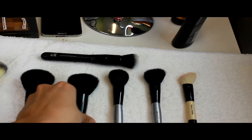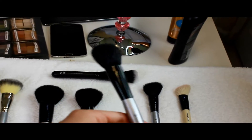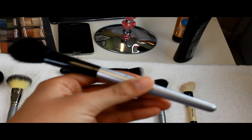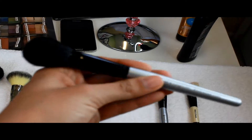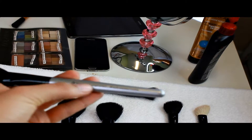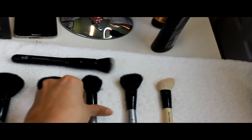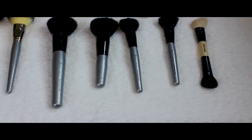If you like using big powder brushes, this one is perfect. If you like a smaller medium size, this one works perfectly as well. This one you can use for blush — it's only for blush. It says right here 'blush,' and they also have numbers on them.